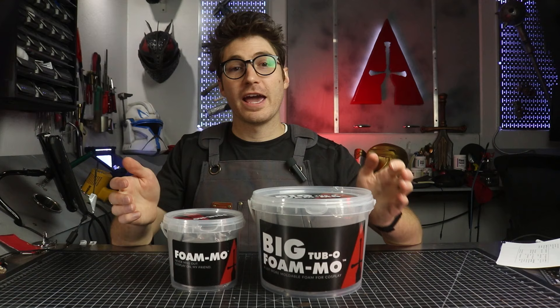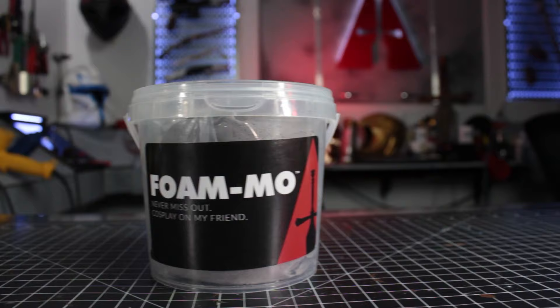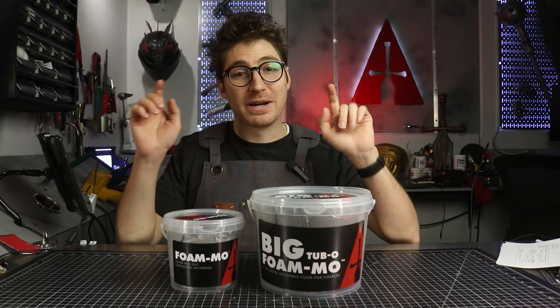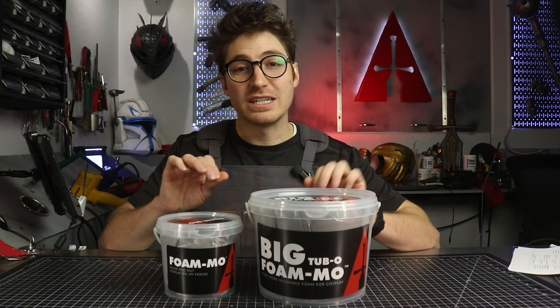Hey Apprentice Squad, I'm Skylar Ostler, creator of FOMO, the moldable foam clay for cosplay. Now there are some long videos out there talking about foam clay — in fact, some of them are mine — but in this video I'm going to zero in on the three most important nuggets of info that you need to up your cosplay game as fast as possible. If you're ready to go, type 'nuggets' in the comments and here we go.